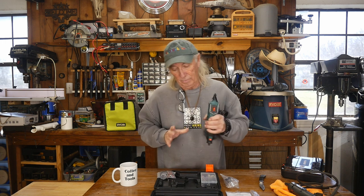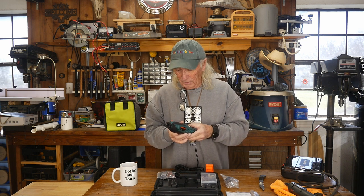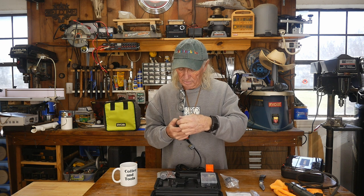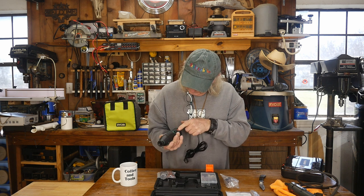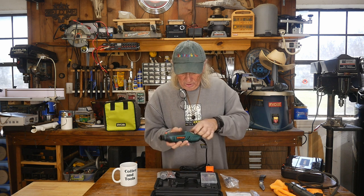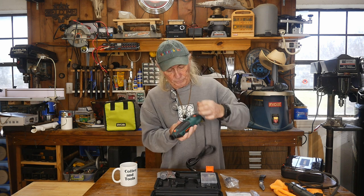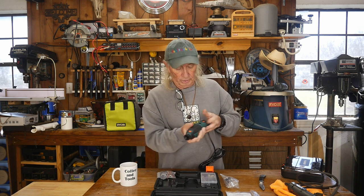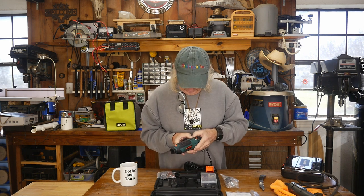I guess we got a rotary tool — maybe we can duct tape it onto the CNC machine and use it that way. It has variable speed and a lock up at the top. There's a trigger underneath so you can trigger it from below with your fingers. It also has a little hanger so you can hang it on a nail or hang it while using the extension piece. That is one heck of a kit.